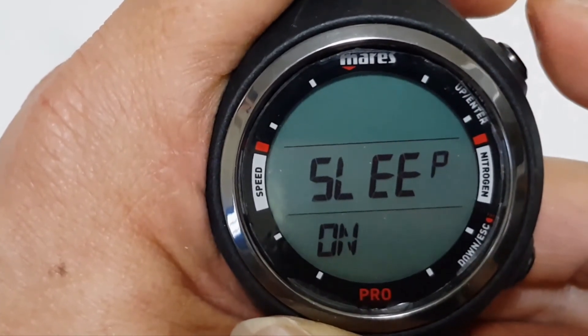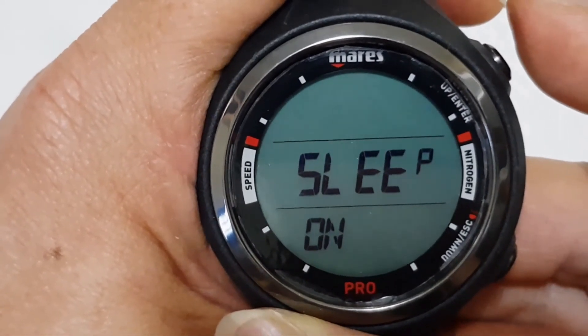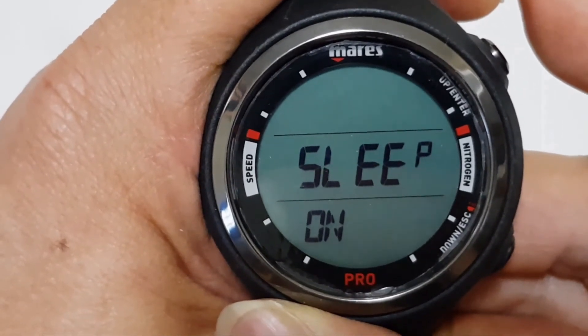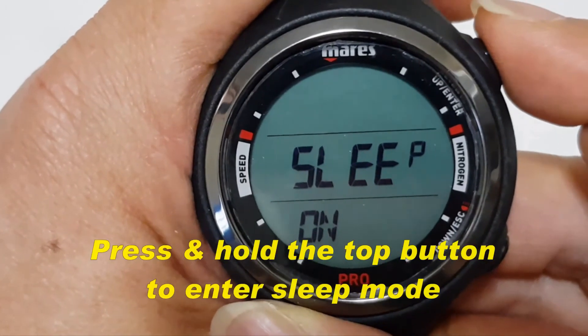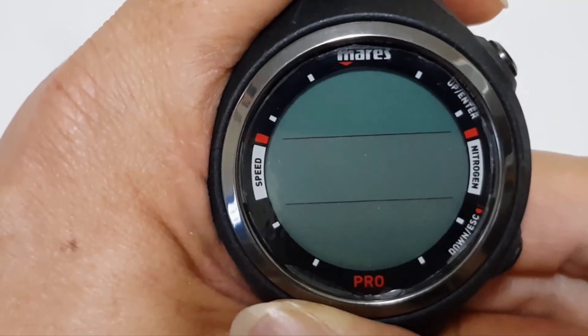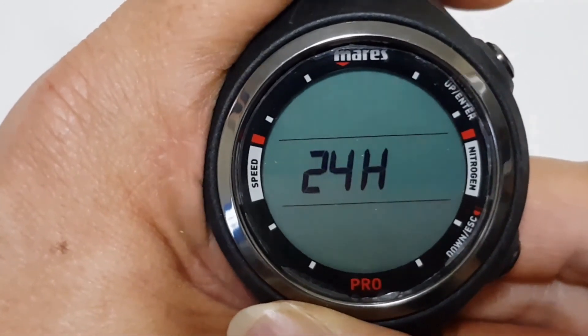Next, you have the sleep mode. If you want to conserve the battery of this dive computer, you can set it to sleep mode simply by pressing the top button in this mode and it will go off. Press it again and it will turn back on.